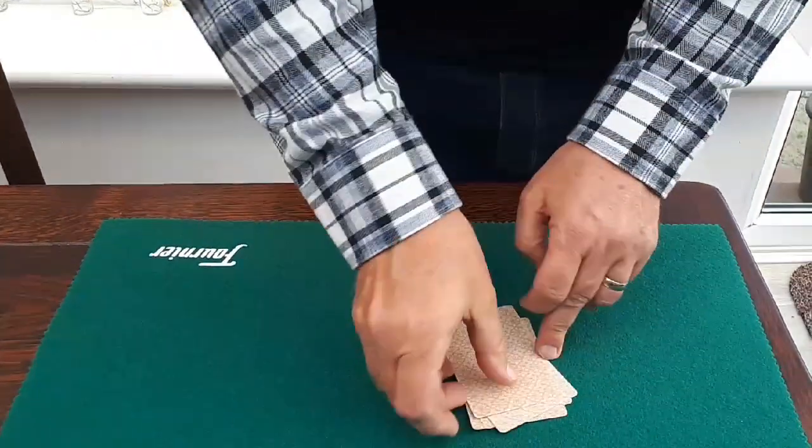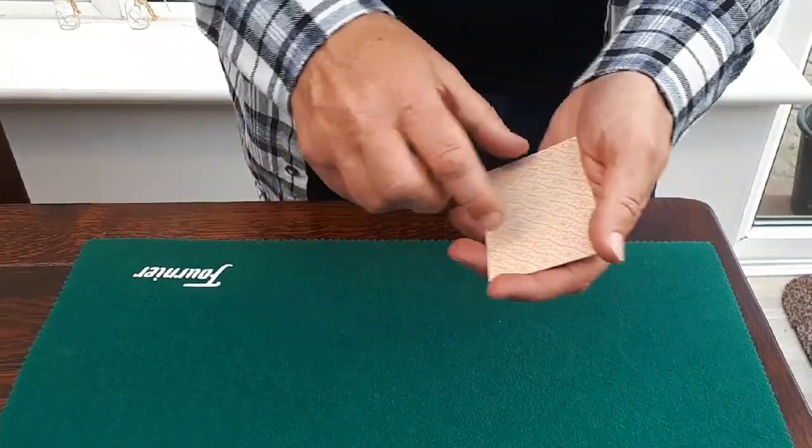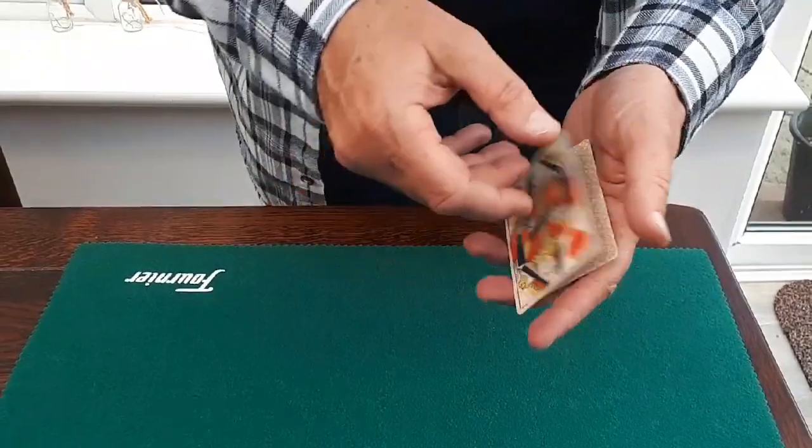Now I'll do it again. I'll leave the red on the top. If I switch the order of the cards, where does that bring the red? To the bottom? No, it's actually on the top. Look, I'll openly put it on the bottom. Where is it? On the bottom? No, it's on the top.